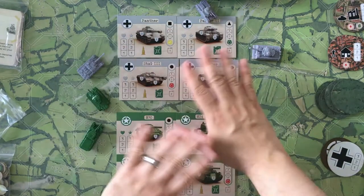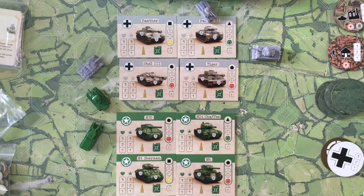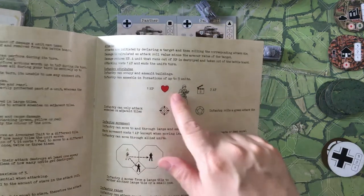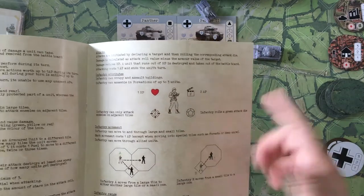Everything you need for the tanks is located on their card. Infantry doesn't have a card — they're pretty simple: they can only attack adjacent targets, they only have one hit point, two action points, and they use the green die. That's it.